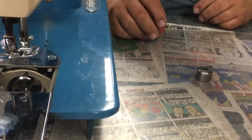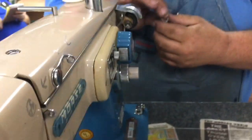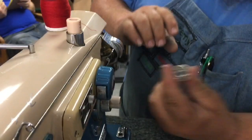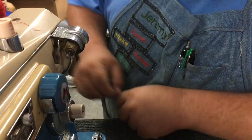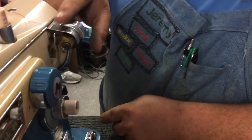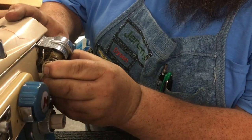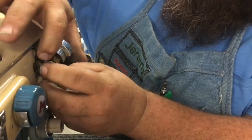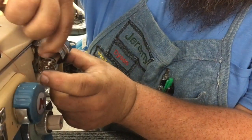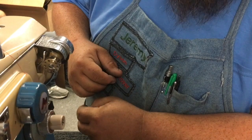So to start, this is a bobbin. I'm going to push this lever up and it pops this whole contraption out. You then slide the bobbin on — you have to hold the lever all the way up and slide the bobbin all the way on.